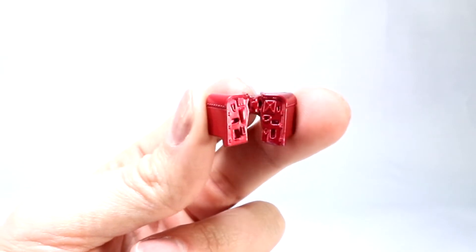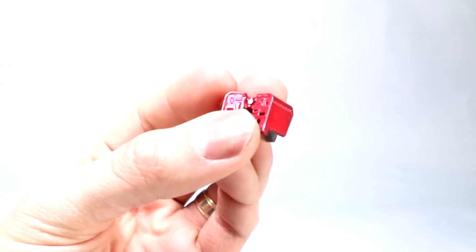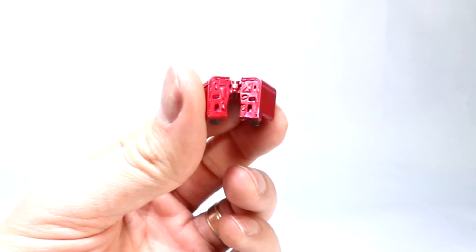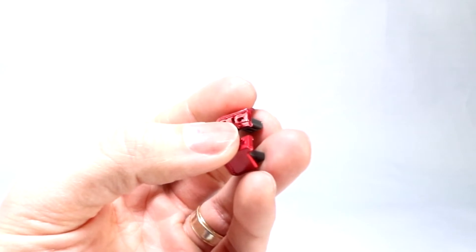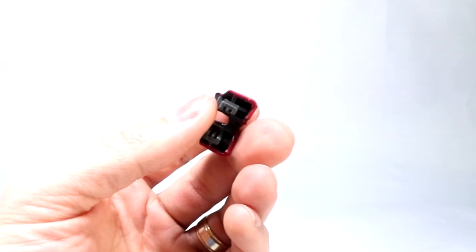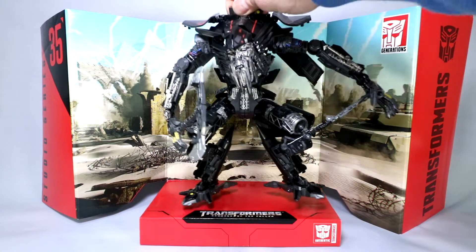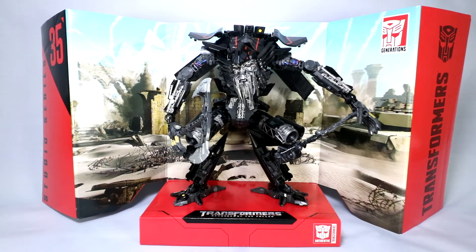One other accessory in the box is just this attachment piece for an Optimus Prime. I've heard this is because they're going to do a Dark of the Moon Voyager Prime off of the second Voyager figure, which combines with this Jetfire. I believe this is for that; I don't believe this Jetfire combines with the Revenge of the Fallen first Voyager Prime, but check back in the second video where I do the combination and I'll let you know for sure. Like all Studio Series figures, Jetfire comes with an in-box display stand with the Revenge of the Fallen desert battle scene. If you want to stand him up on there, he'll fit up there just like that.